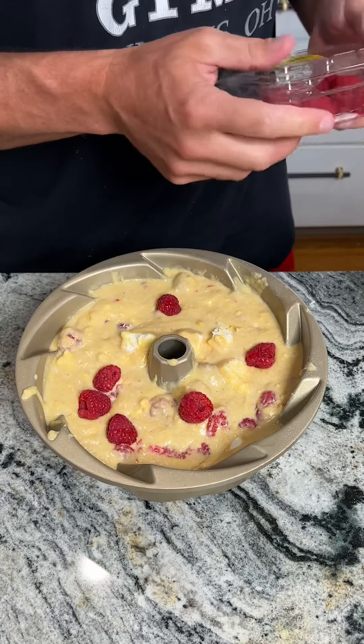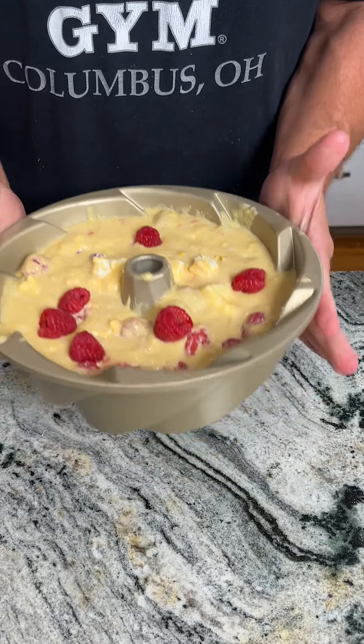When this cooks it's going to expand up and it's going to be amazing. The oven is preheating to 400 degrees Fahrenheit, so we're going to go ahead and pop this in.